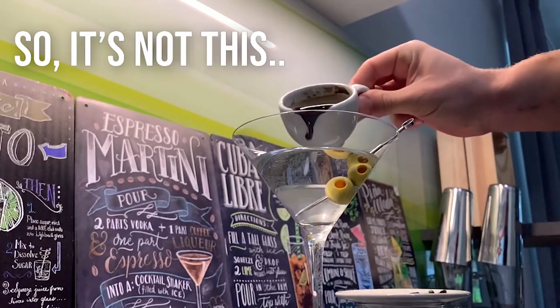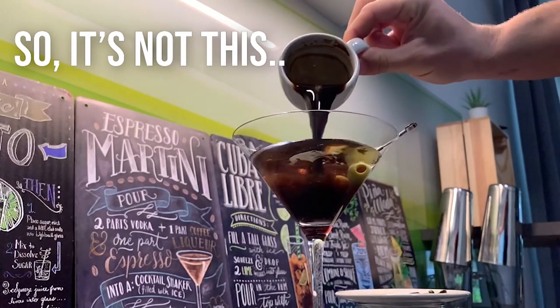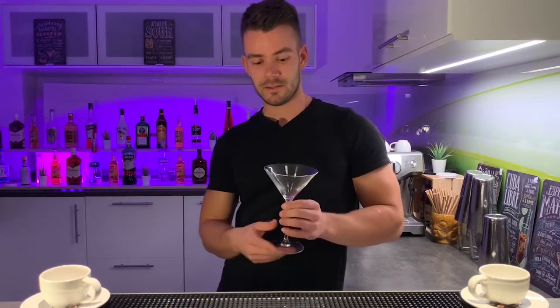When you hear Espresso Martini, you probably imagine Espresso and Martini, obviously. That makes sense, but there is no Martini, only Espresso and alcohol, of course. The only connection with Martini is this Martini glass that we use for serving Espresso Martini. But even this is not 100% true, because Espresso Martini is commonly also served in a coupe glass, which looks probably even better than this Martini glass.